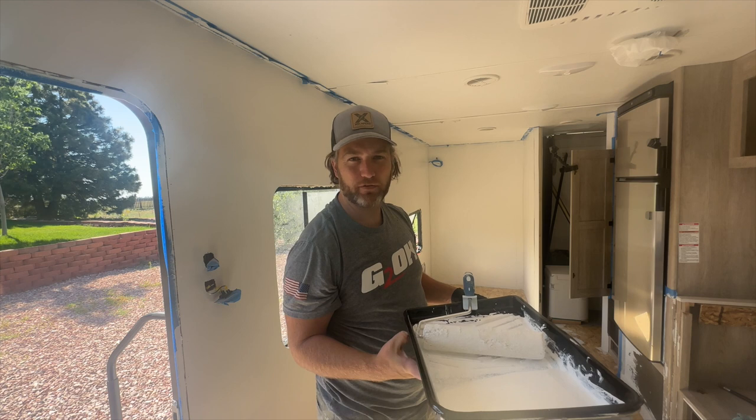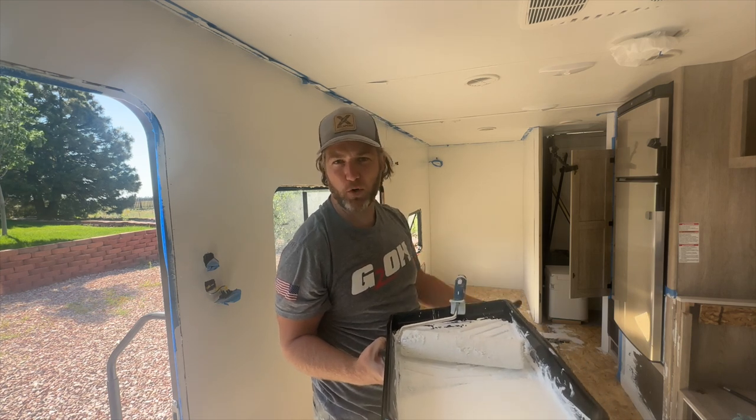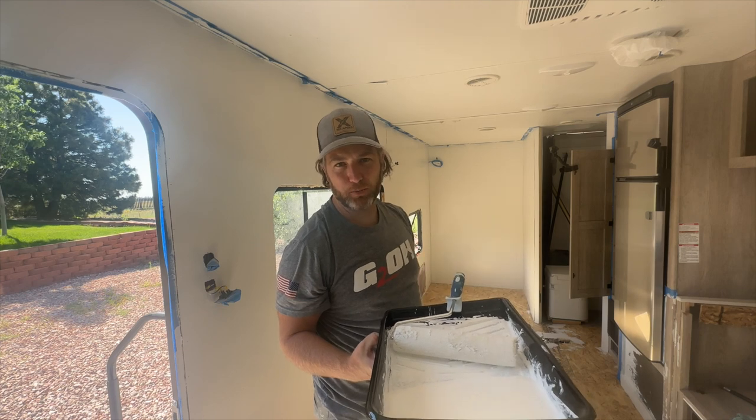If you have painted an RV before, leave a comment down below. Let us know any tips and tricks, what worked for you, and help other people watching this video.